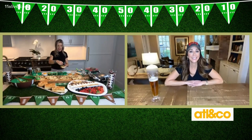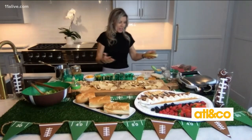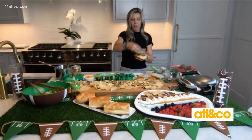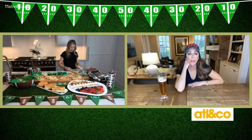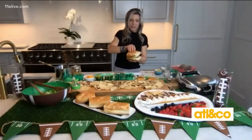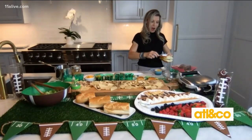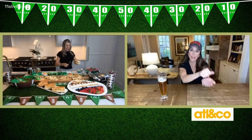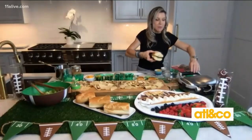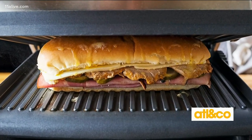And then ham — you can use deli ham, or I actually baked a ham, but you can use either. Then a little more Swiss cheese, because Swiss cheese is the glue that holds the Cuban together. More mustard. Then you put the top on, add a little butter on top. You press that thing — I put mine in the panini press. You don't have to have a panini press; you can press it on your stove. Press this thing as tight as you can.